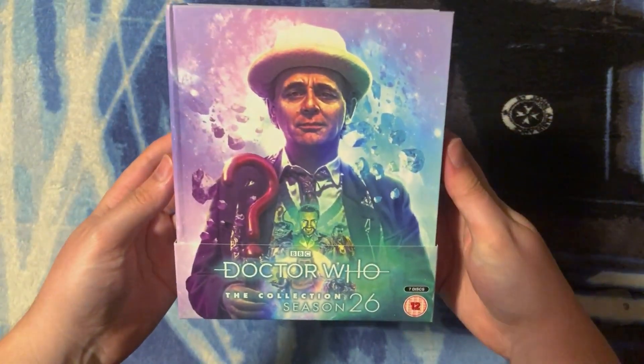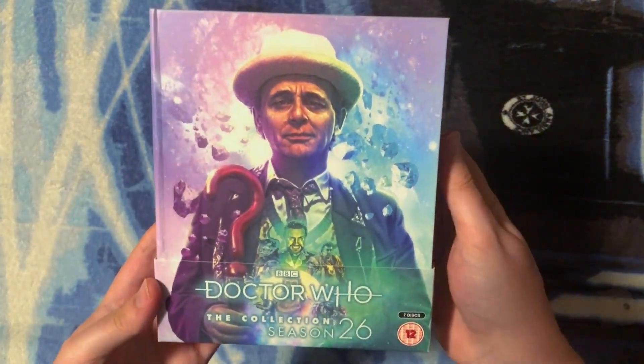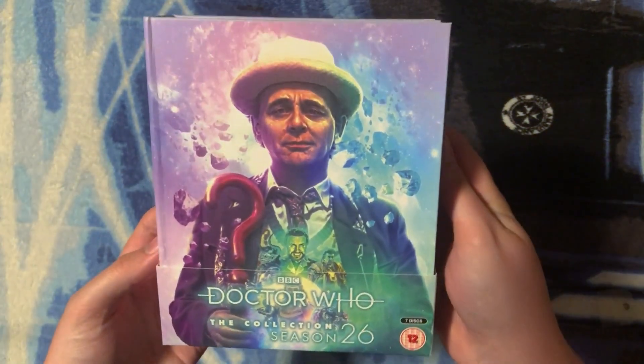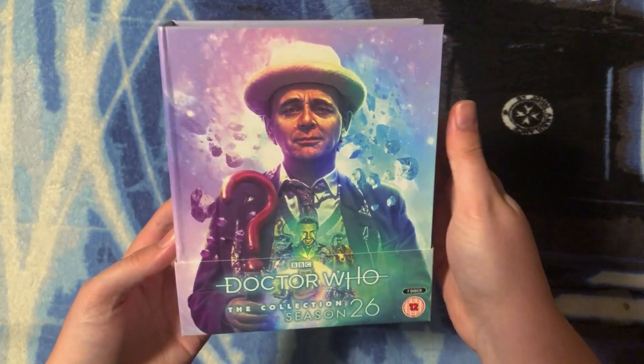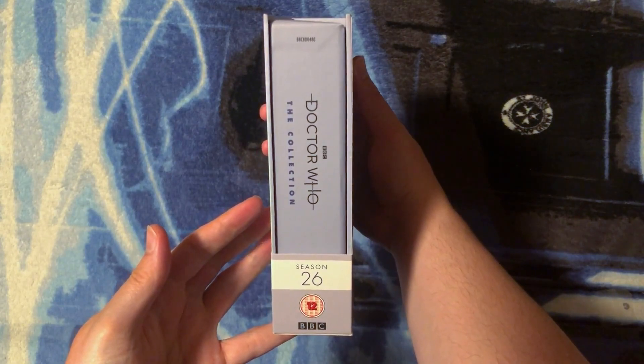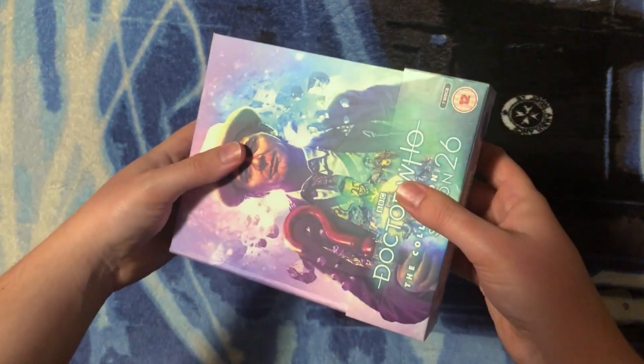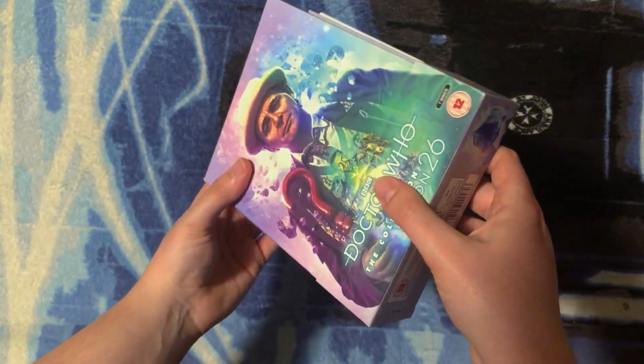Here it is, completely unsealed — just take a look at that beautiful artwork by Lee Binding. This is what the front looks like with the J-card, this is the binding, this is the back of the J-card, and this is the interior binding. This is what the top looks like, and this is the bottom of the J-card. Let's take it out!